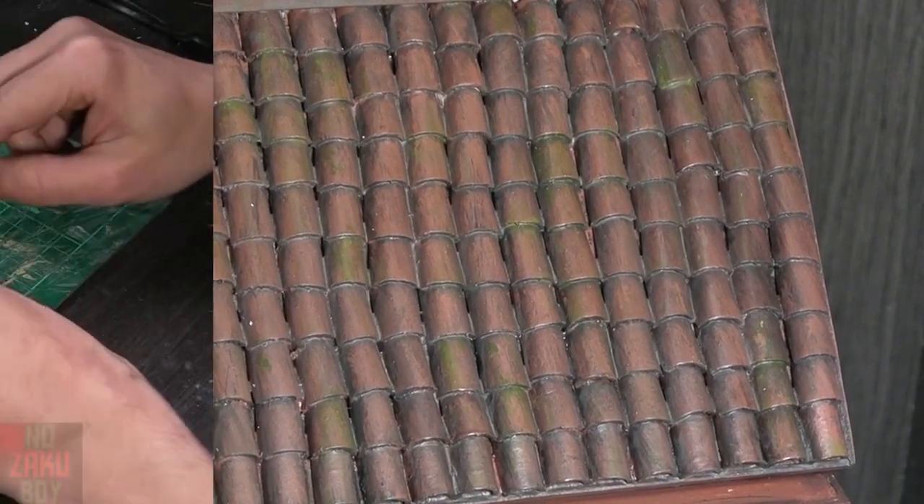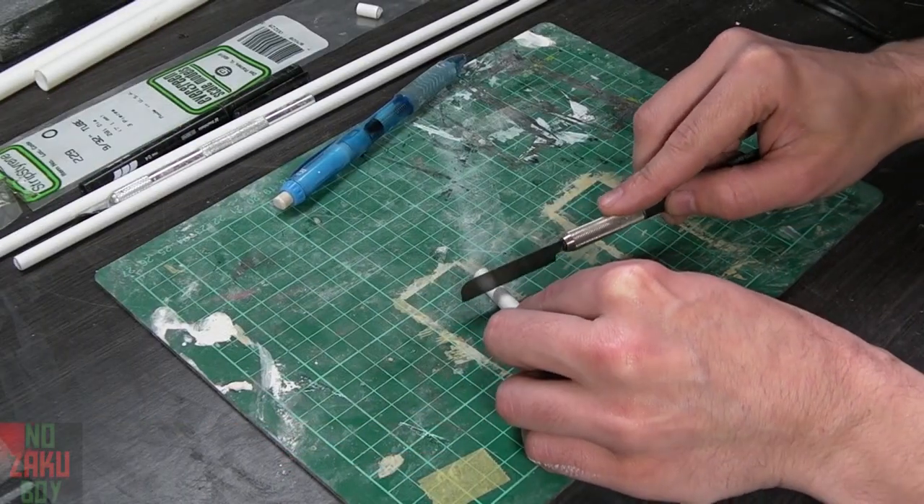Hey guys and welcome to this video. Today I'm going to show you how I made the roof tiles for the Fujiwara Tofu Shop diorama.